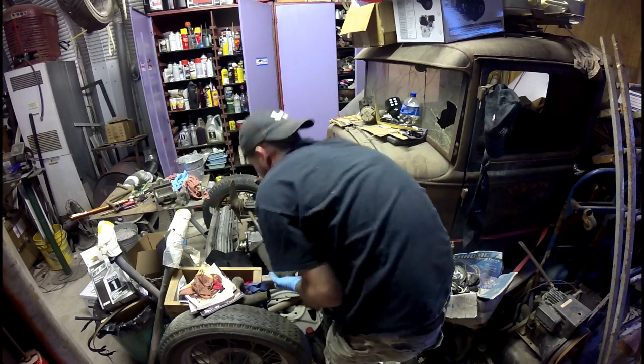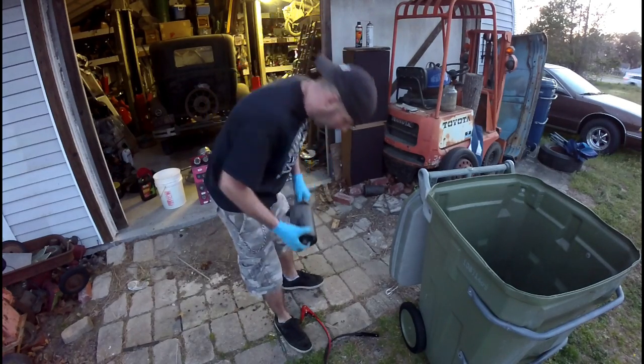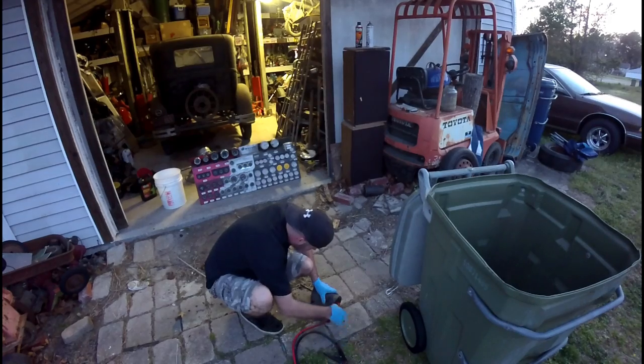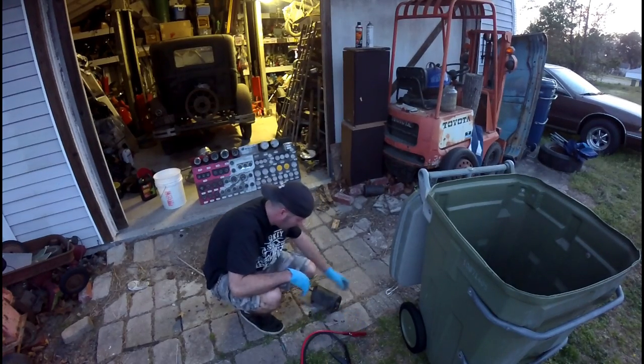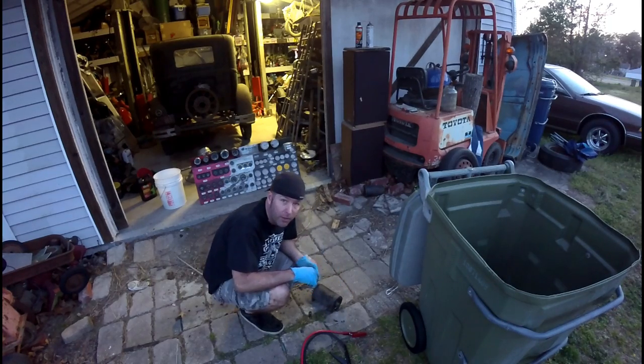Oh, come on! All right guys, I'm going to check the starter. Not sounding too good. I guess I'll loop it up and give it another shot.